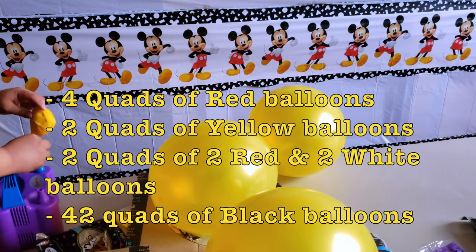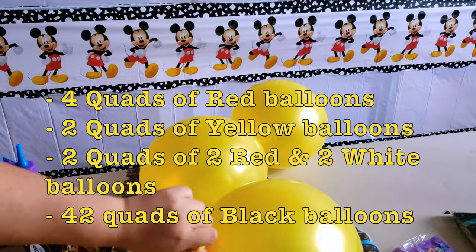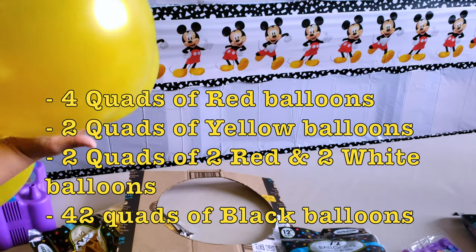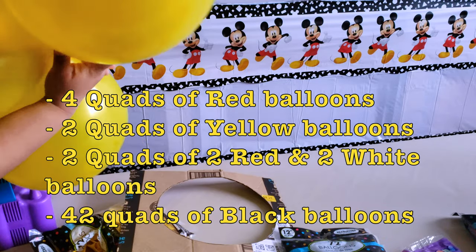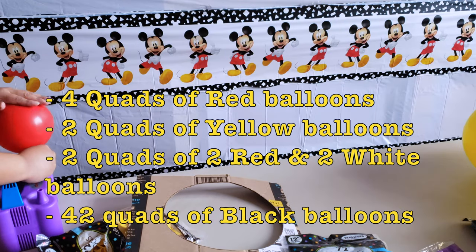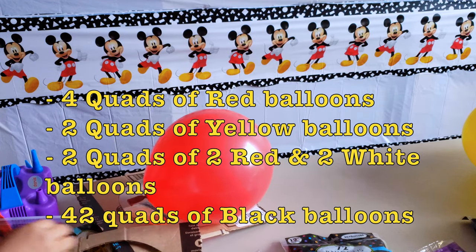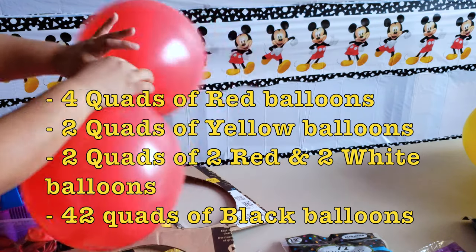To make this balloon arch, you're going to need four quads of red balloons, two quads of yellow balloons, and two quads of red and white balloons. Also, you're going to need 42 quads of black balloons, and that's not including the extra black balloons that I used to fill in the Mickey Mouse ears.